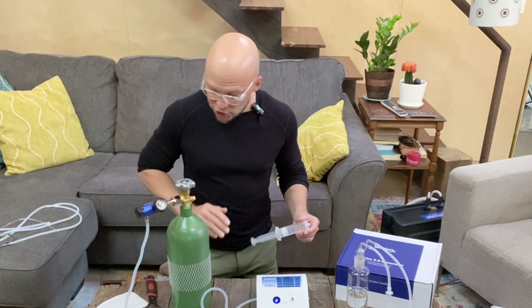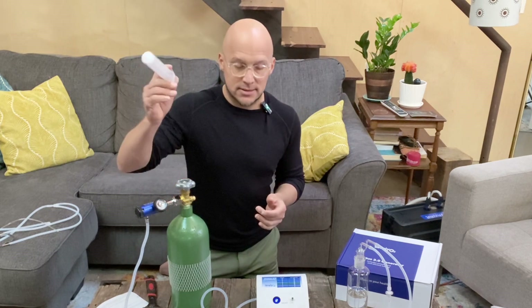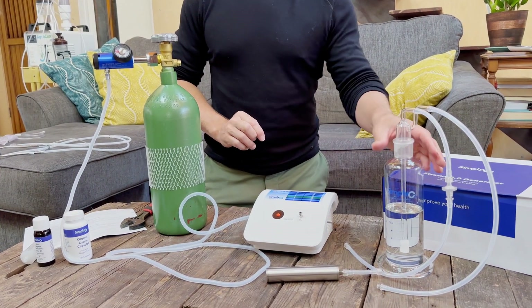The flow rate has a handy chart in the manual that tells you how much gamma — how strong the ozone gas is. I'll just discard that filled syringe and blow it away. Let's power this off for a second and now connect the bubbler.